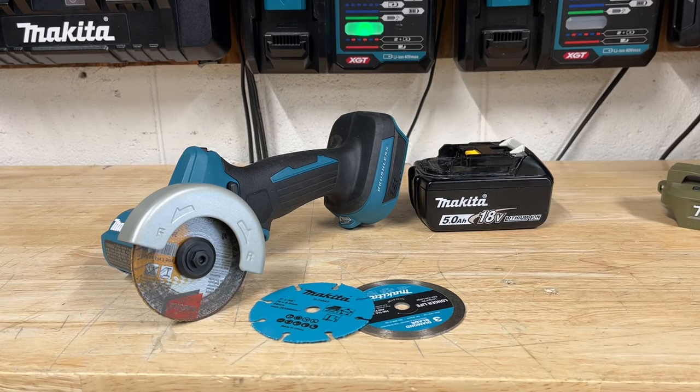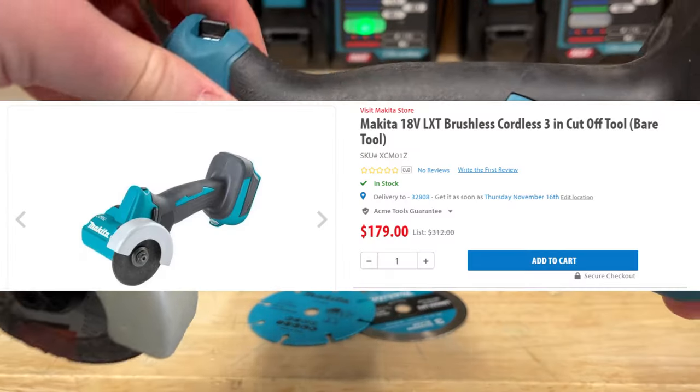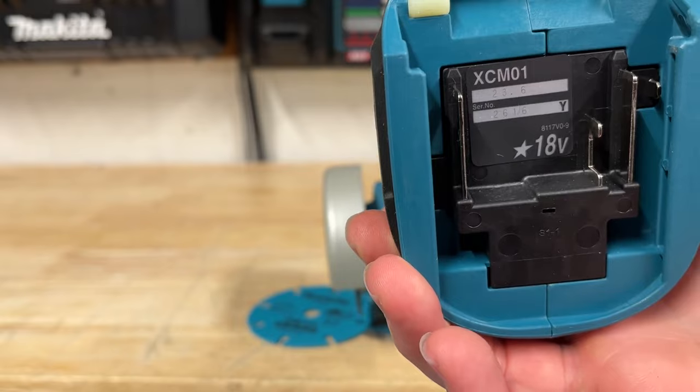What's going on guys? This is Indy here with Ultimate 2 Reviews. Today we are taking a look at Makita's 18V LXT Cutoff Wheel. This is going to be the model number XMC01.